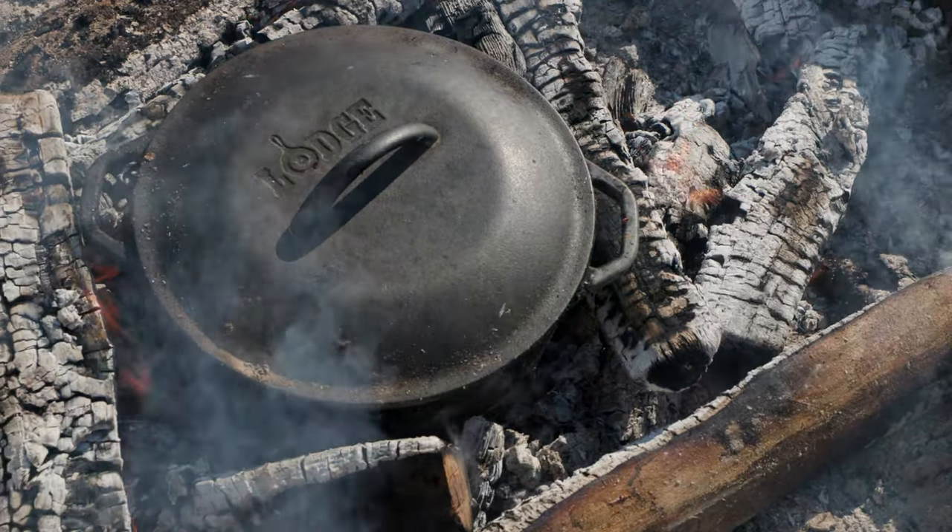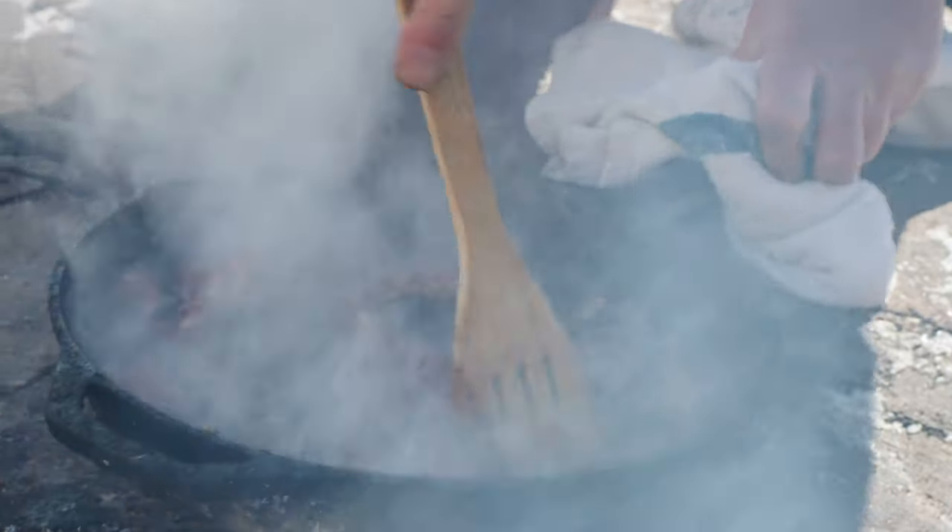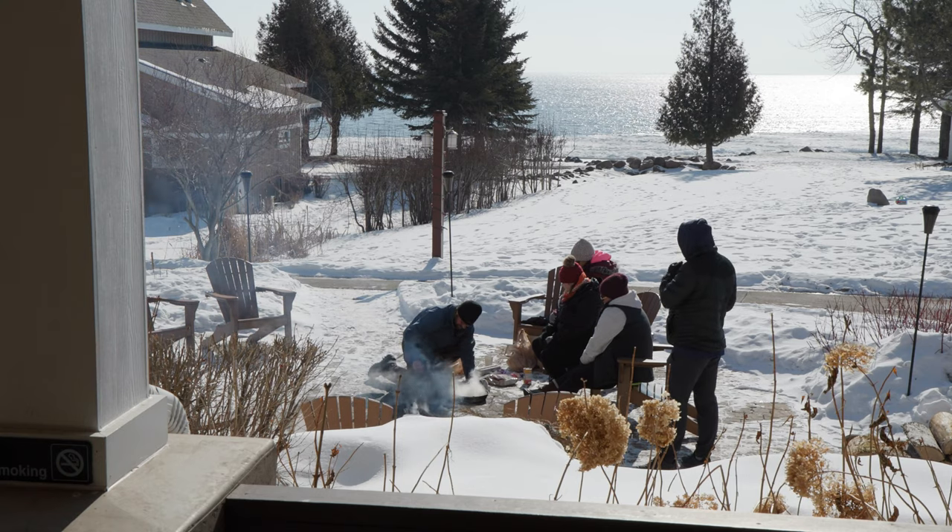Just start by taking your cast iron frying pan and browning the meat. It's not completely cooked, it's just kind of browned a bit. Put that in the bottom of the Dutch oven.